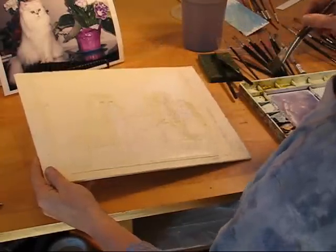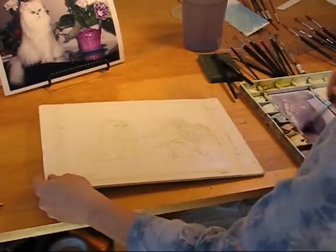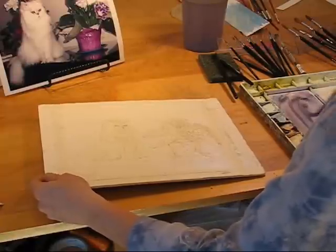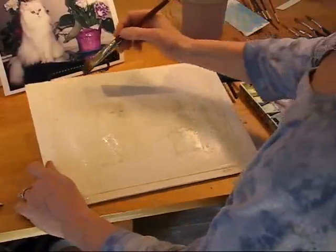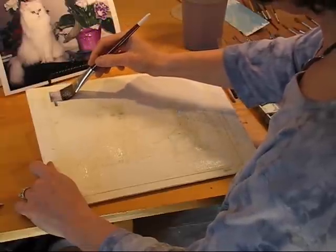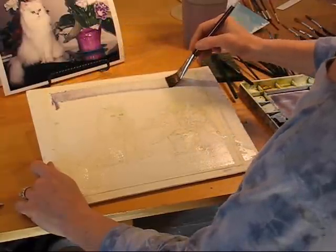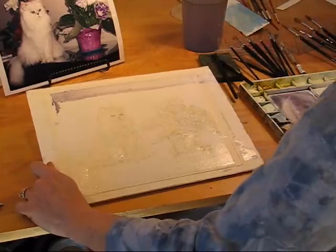So now I'm going to take my pre-mixed background and I'm going to put it on. This is a wet on wet wash.